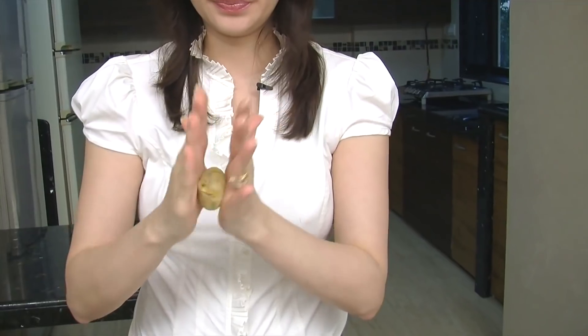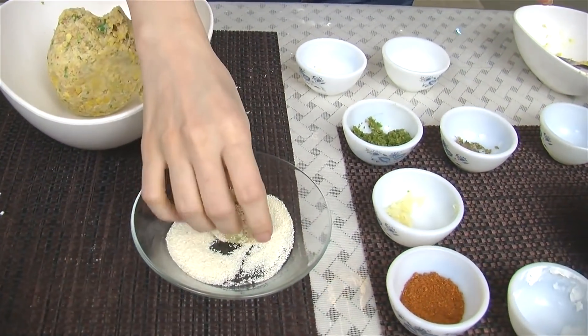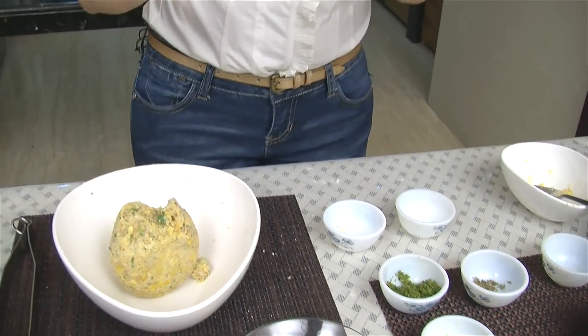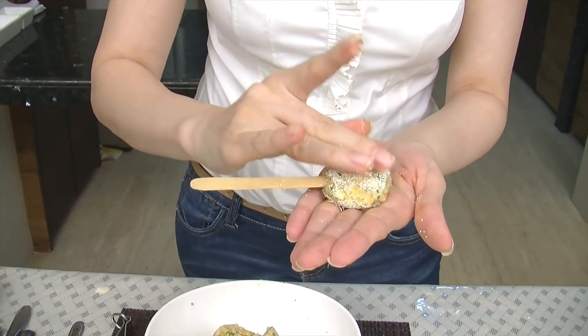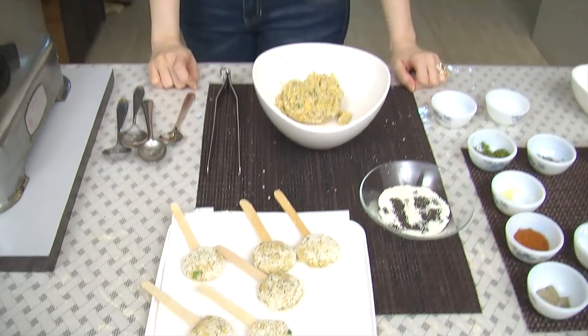Mix. My mixture is ready and now I'm going to make small flat rounds. I'm going to roll this ball in some Semolina — just coat it with it. And poke an Ice Cream stick since it's a Lollipop. In this way, prepare all your Lollipops.